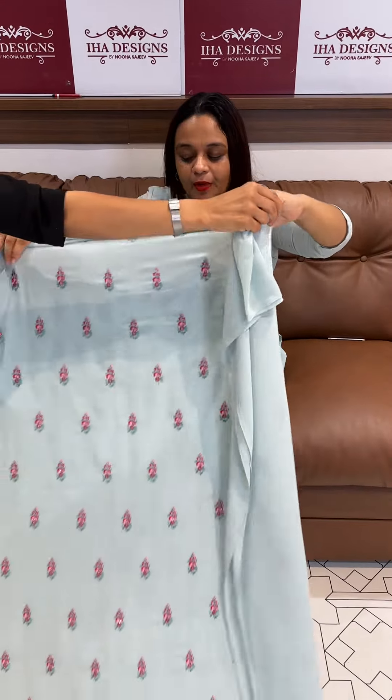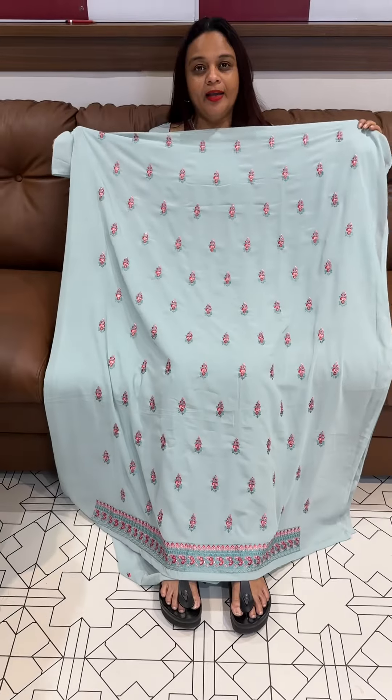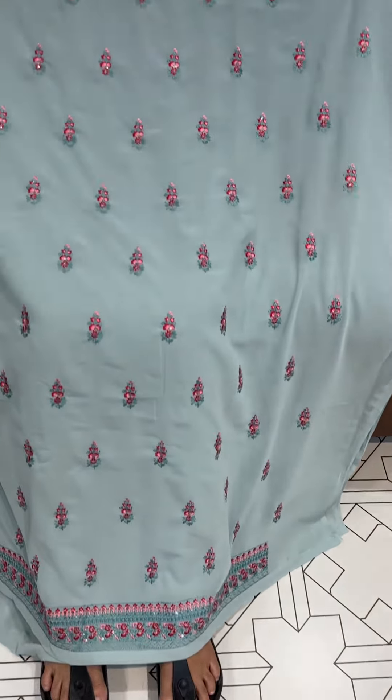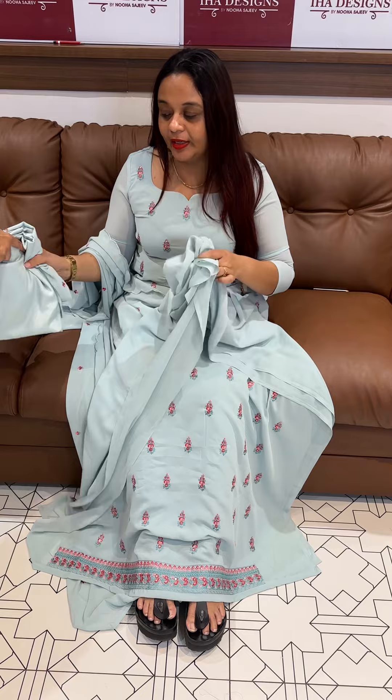Powder blue tone — first one — that's why I'm going to stitch it. 1500. That's why it's a new one. Pastel colors and dark colors, flowers in the pastel. I'm going to stitch it top bottom with lining — 1500.